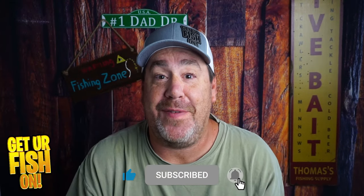If you like this kind of content, click that subscribe button and become part of the family. I really do appreciate it. I need your help, so click it.